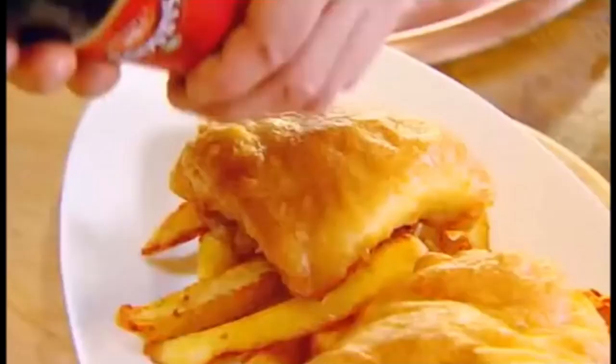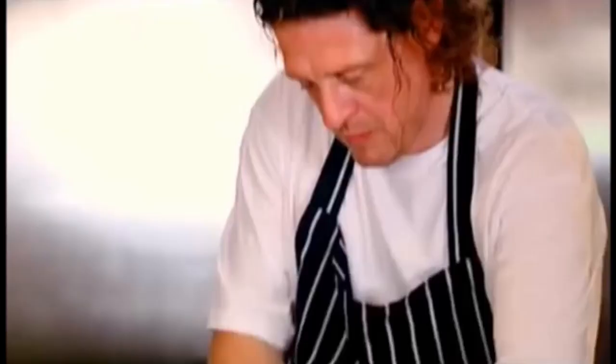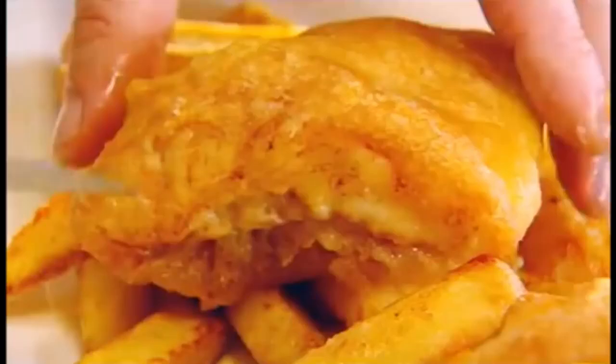Sensational. And of course, malt vinegar and salt. Beautiful batter. If I had a chip shop, I'd bring all the guests down to the chip shop for the Great British Feast. Trust me. Amazing. Cheers.